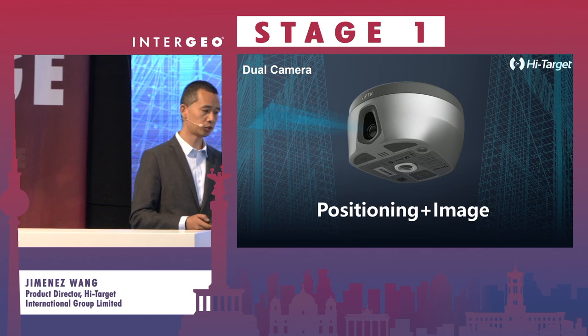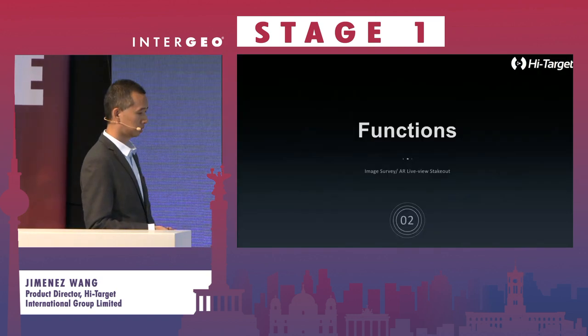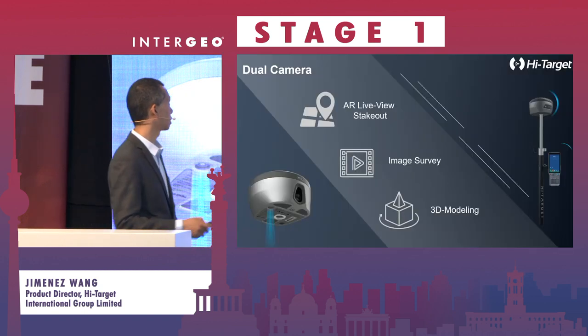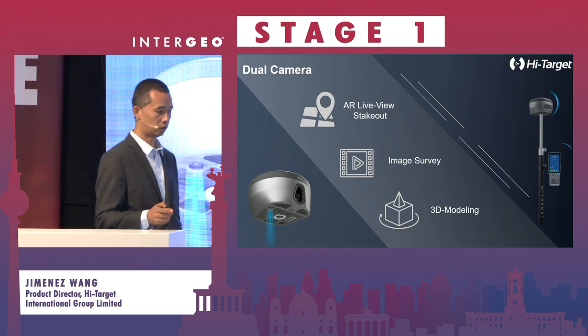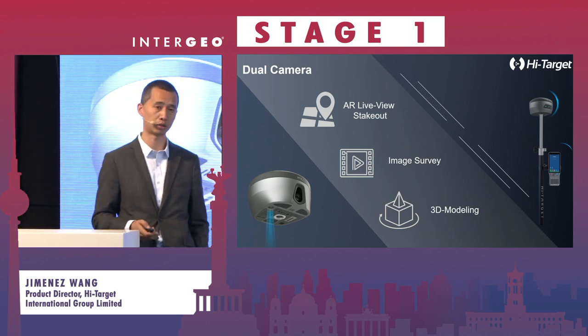Now we talk about positioning and image — what the cameras can do. First, it is for AI live view staking. Second is for image survey. And the third application is 3D modeling.